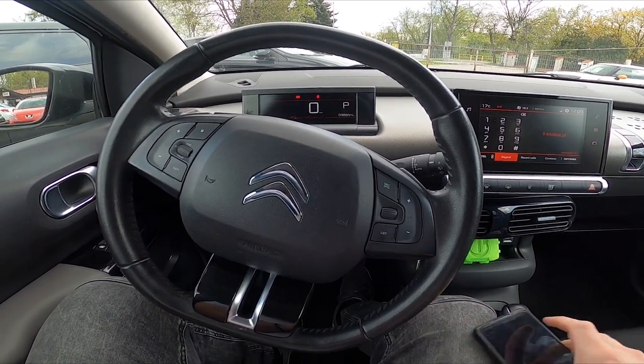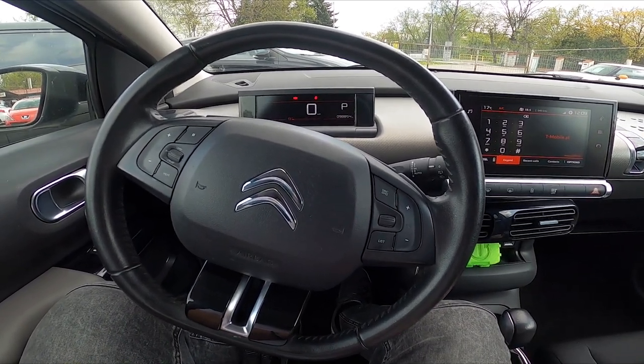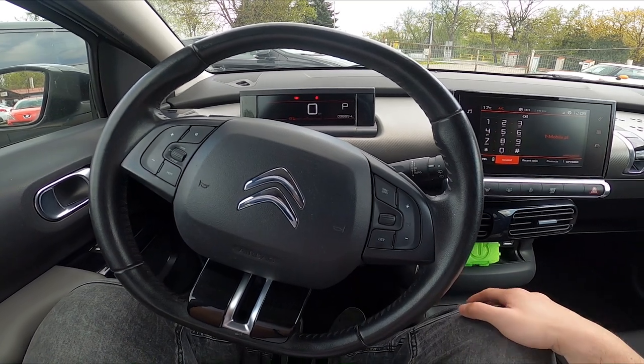Hello, today I'm in the Citroen C4 Cactus. In this video I'll show you how to make a phone call.